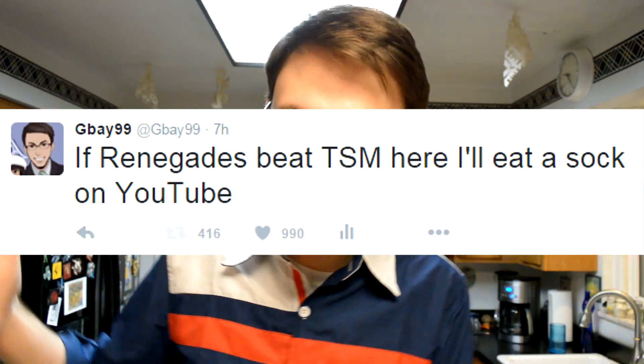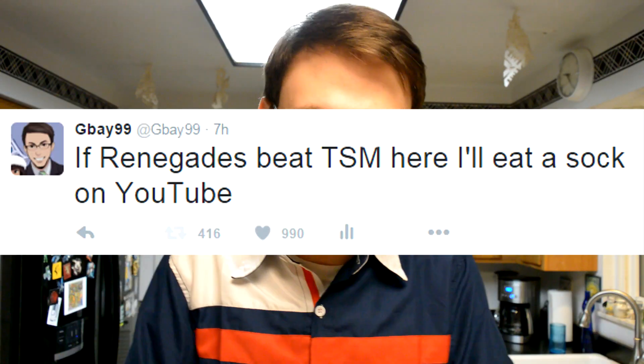Today, I'm gonna go and eat a sock. So last night, TSM were playing Renegades in the North American LCS, and I was watching the game. I was thinking this game is probably gonna be a stomp, right? And so I tweeted this: if Renegades manages to beat TSM, then I'll eat a sock on YouTube. And today, I'm a man of my word. I'm gonna go ahead and eat a sock.